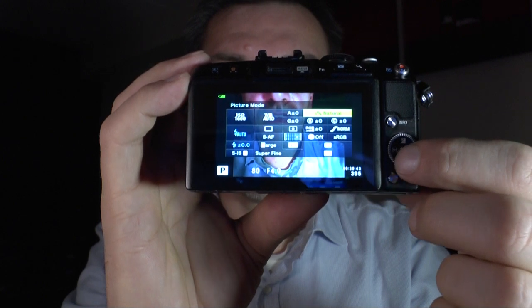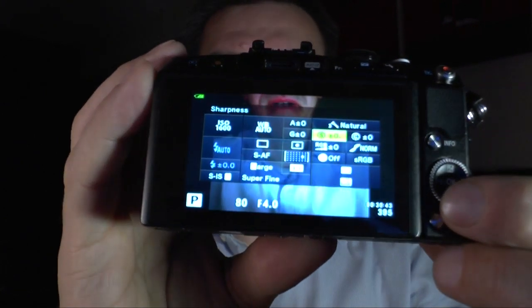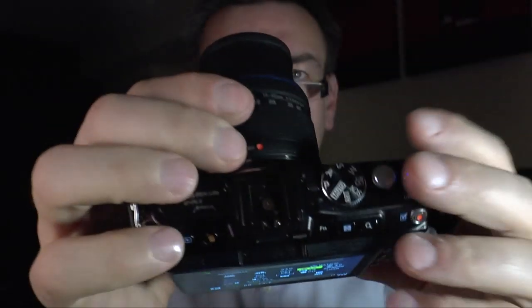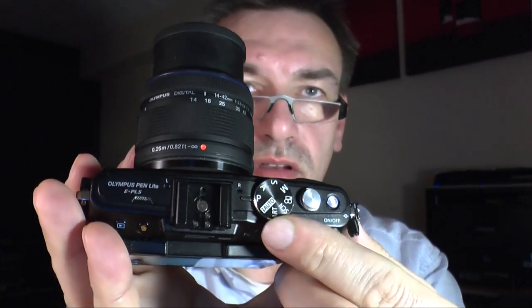So those are the most important settings you can make on the camera. Let's have a short look at the program dial. You have the exposure program, then aperture and shutter speed priority modes.